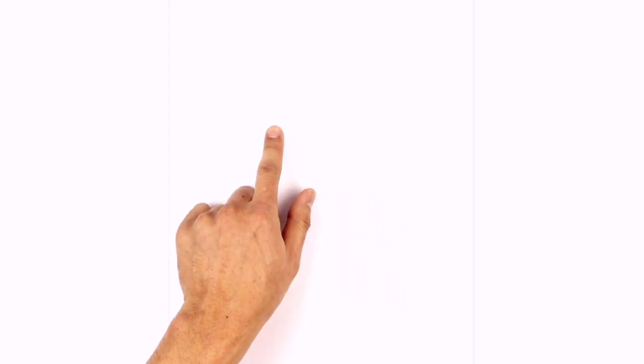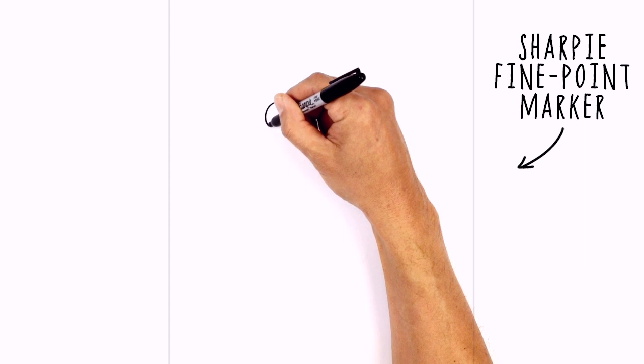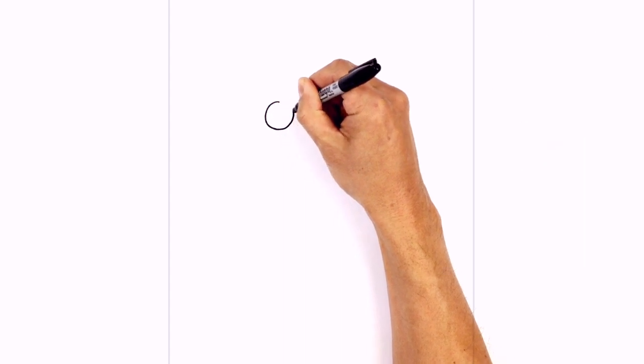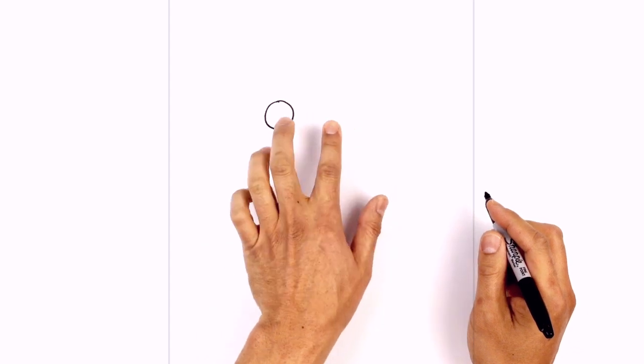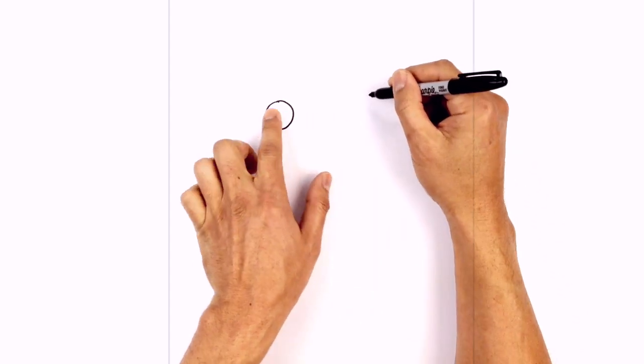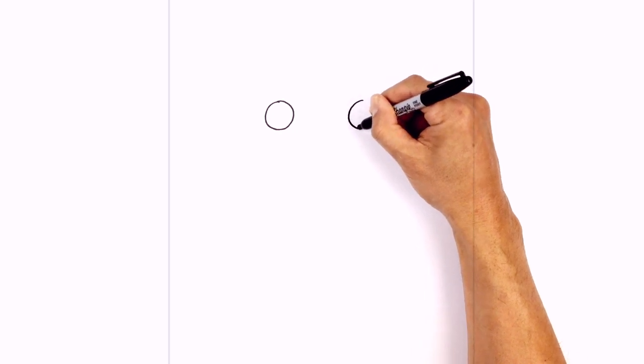We're gonna get started with the eyes. We're gonna start on the left side with a circle — starting from the top, come around towards the bottom, then back up towards the top. We do the same thing on the right side, leaving a large gap in the center. So we're gonna line up the top and draw that same size circle.